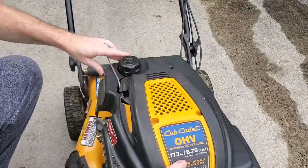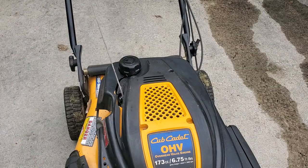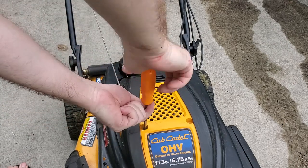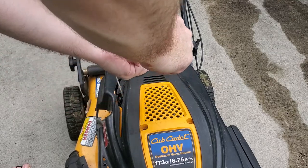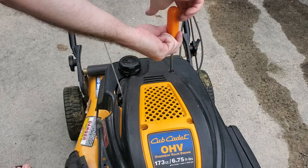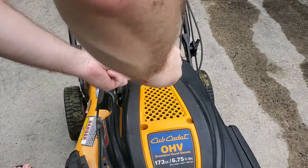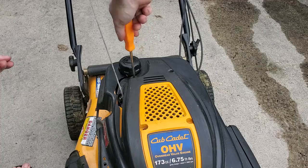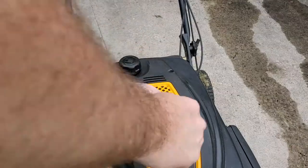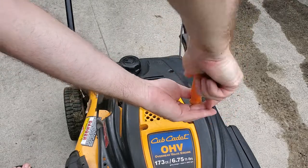Everything's super tight. Let's just make sure it starts up.